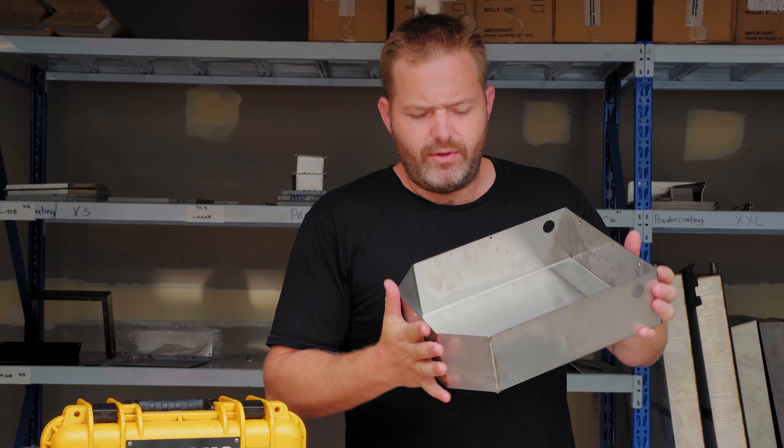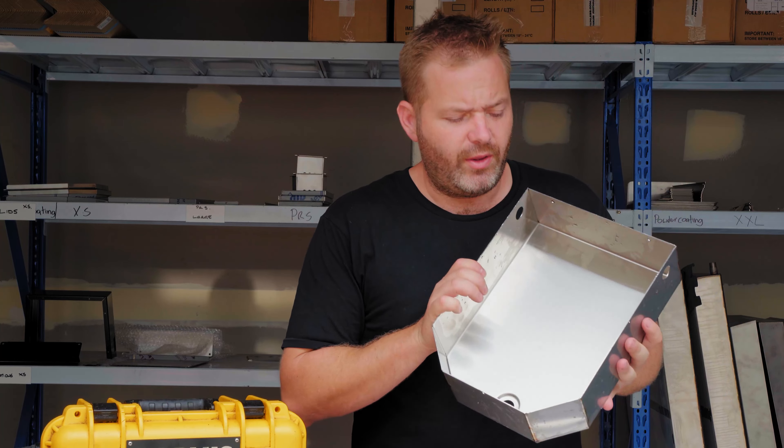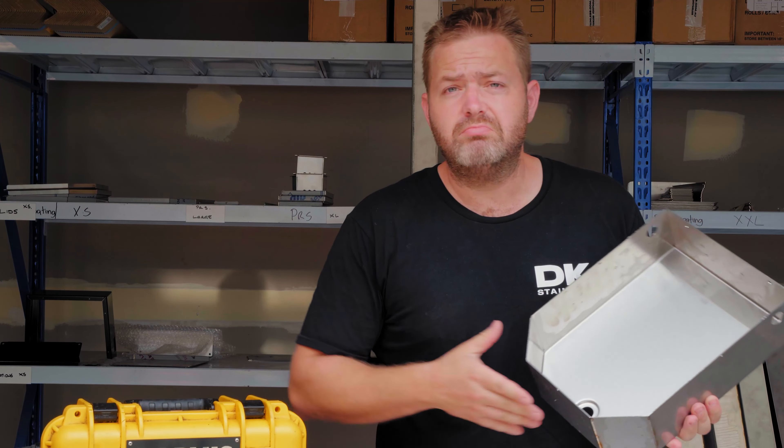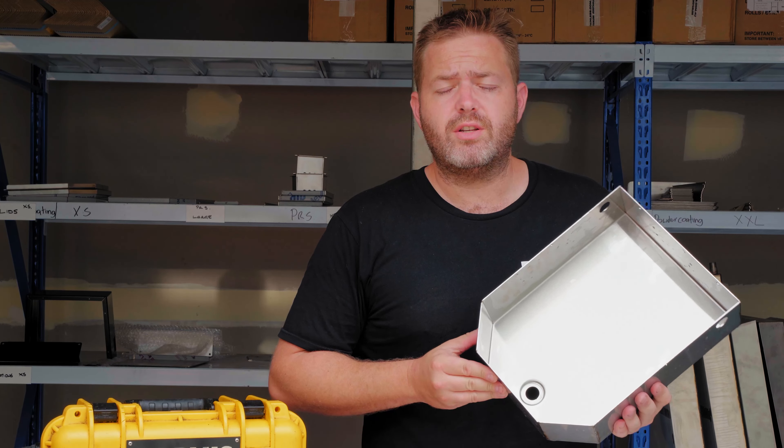Alright guys, there you have it — the easiest way that we've found to clean the welds off these tanks. As you can tell, it only took less than a minute. Hope you enjoyed, cheers guys.